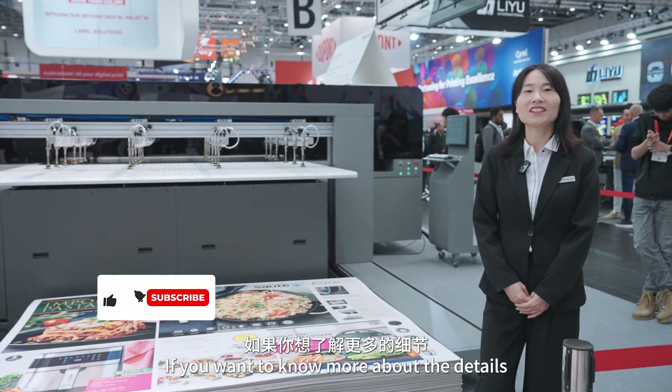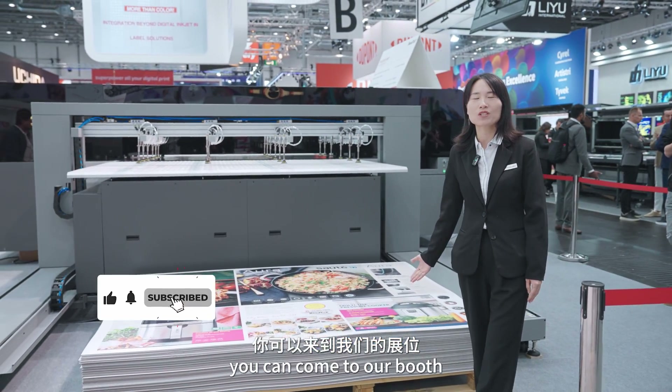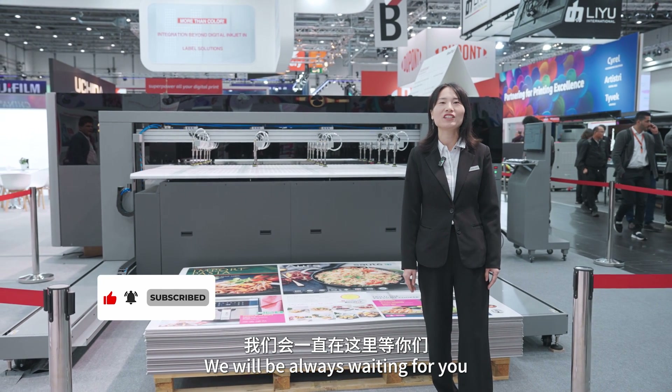If you want to know more about the details, you can come to our booth to check the machine. We will always be here waiting for you. Thank you.